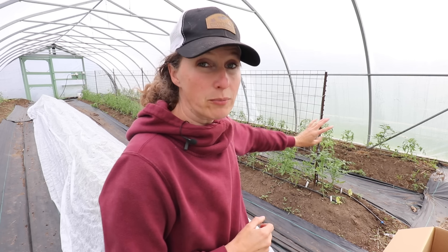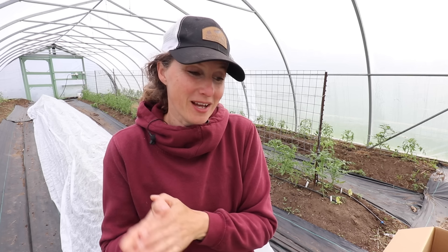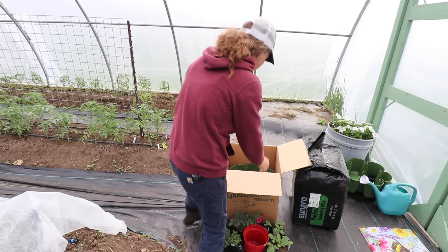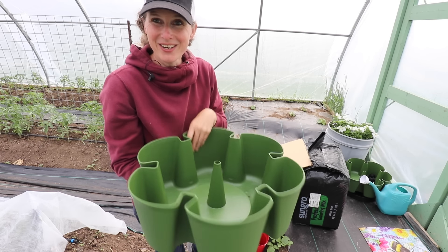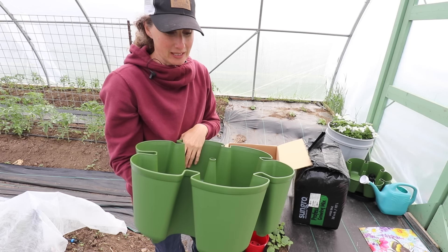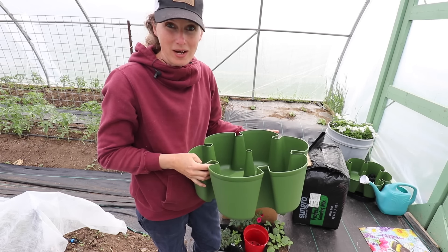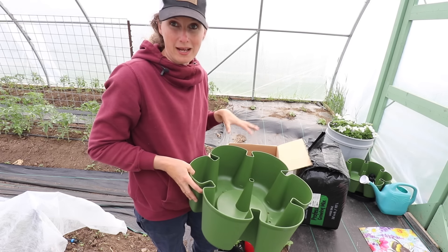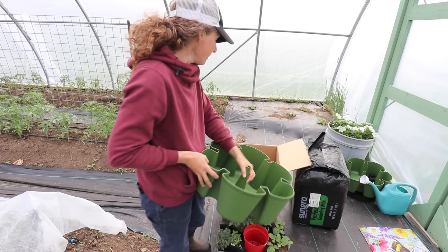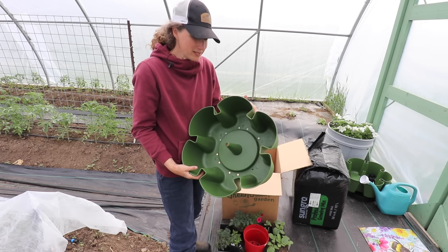We also have some pruning to do, but one of the fun things we're going to do in the high tunnel today is plant my new Green Stalk planter. I am definitely late to the Green Stalk party — I know a lot of people use these and absolutely love them. I have been wanting to for a really long time but finally got around to getting one last week, and I am super excited about planting this out. I actually loved it so much when I opened it up that I went and ordered another one.